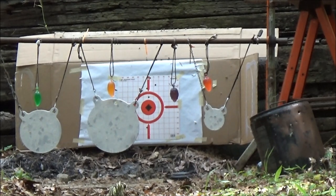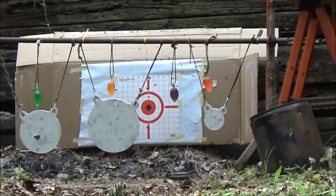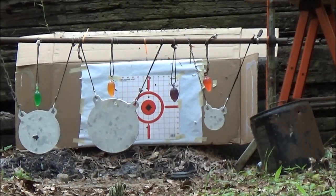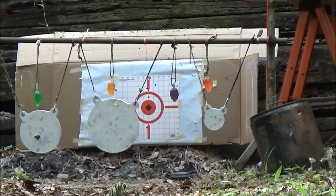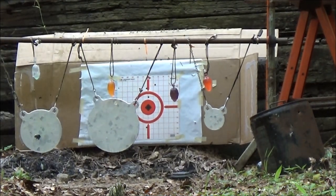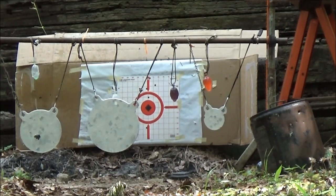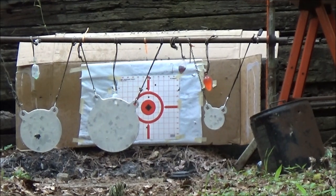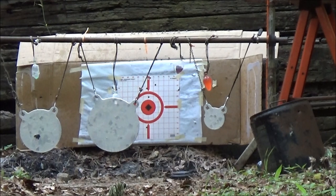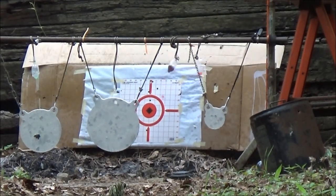Here we go. Take the safety off. Oh yeah, we're on. Alright guys, let's start with that green one right above that target I just hit. Let's see if I can get it. Yes. Oh yeah. Good thing I got 18 shots — those little things are hard to hit. I didn't hit that one good. Let's go again. Got him that time.